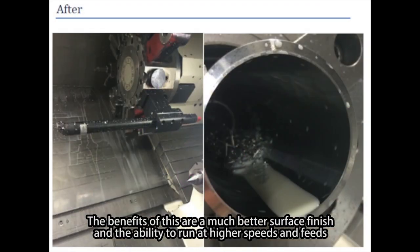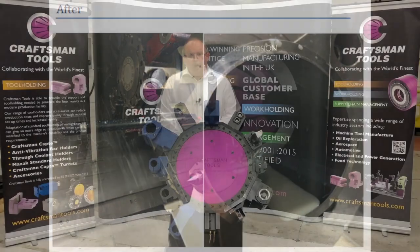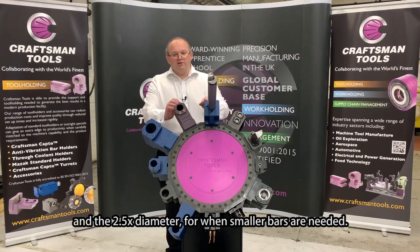The benefits of this are a much better surface finish and the ability to run at higher speeds and feeds in the manufacturing process. We have a large range of anti-vibration boring bar holders designed to work with all major machine tool builders. These come in both the four times diameter gripping range and the two and a half times diameter for when smaller bars are needed.